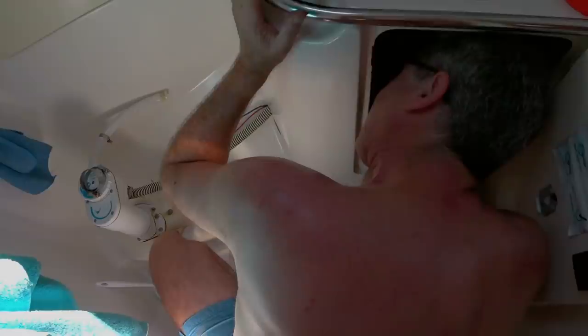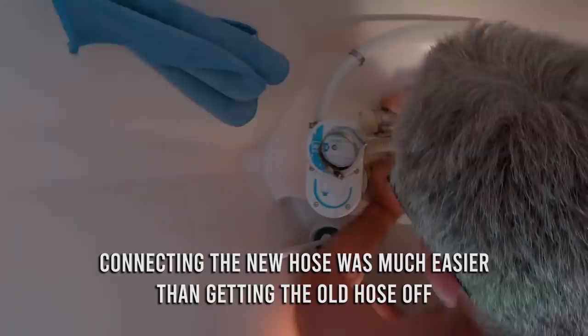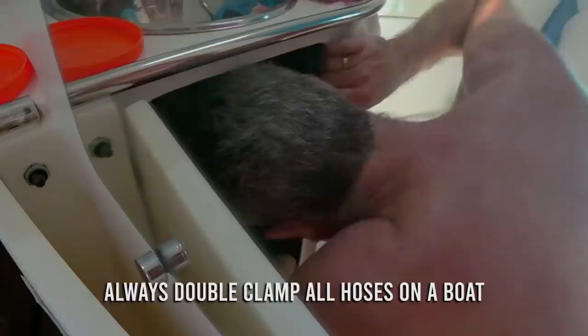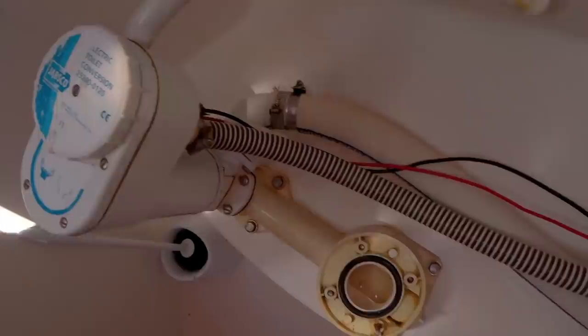It comes out through there and then loops up there to go there. It's got to have a loop so the water doesn't flow back in. Probably best heating this just for sheer ease — these are getting it done. And here it is in place — a nice big loop. There's going to be no water coming back up that way. Baz has used zip ties to keep it in place. Now we just need to fix the loo.